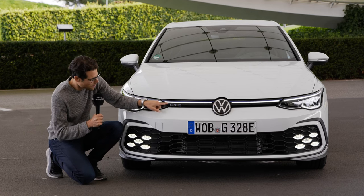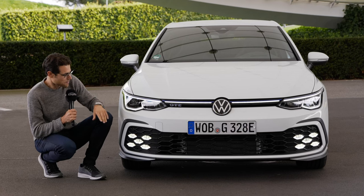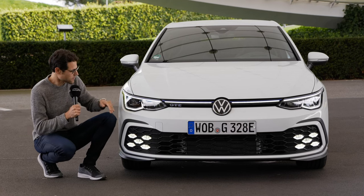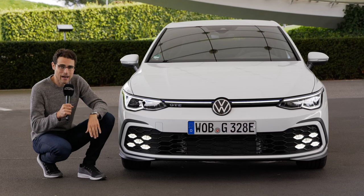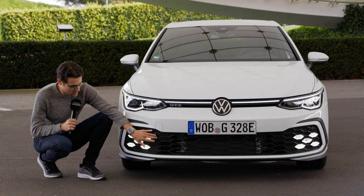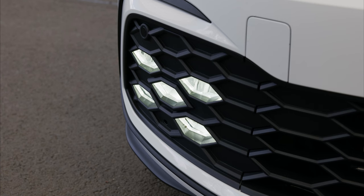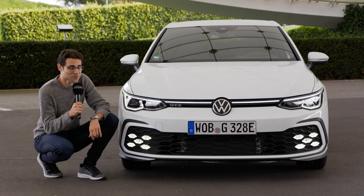The daytime running light is also placed in the middle part. The main headlamp unit comes standard with LED; optionally you can get the IQ light, which is the matrix LED with an elaborated high beam function. The sportier models also have the honeycomb structure design in the lower part, with optional foglamps that look really fancy — though only allowed to be activated while driving when it is foggy.